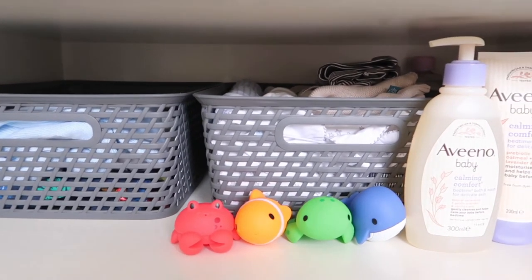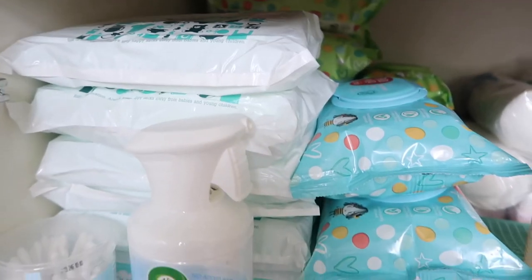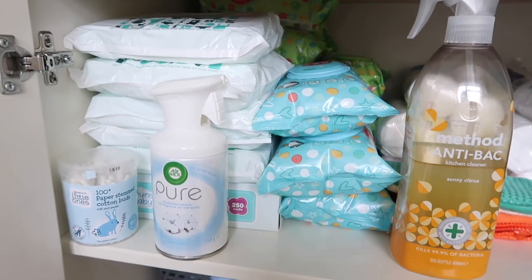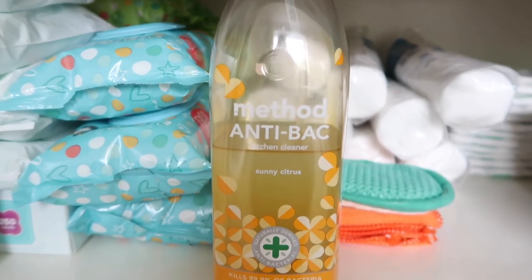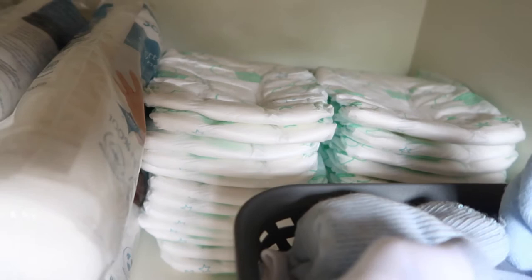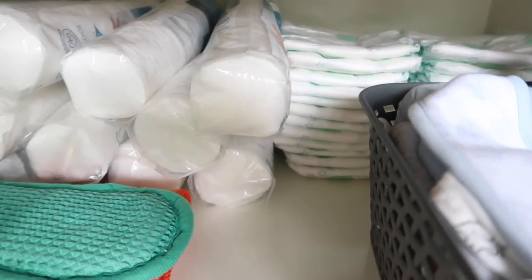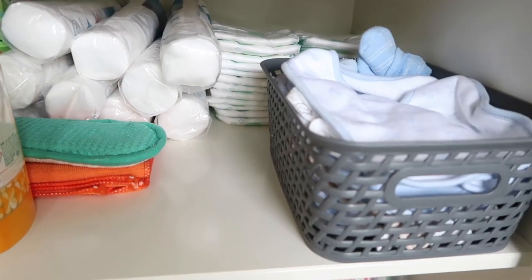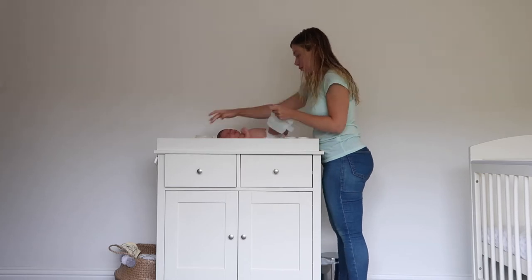I'm not sure if all changing units do that, but this one does, which was another reason we got it. The cot we've got also turns into a child's bed, so we can keep all this furniture for many years hopefully, because it is quite durable and nice and neutral. We didn't know what we were having — our little boy was a surprise this May — and we've been getting on really well with it.